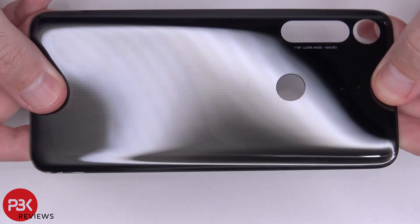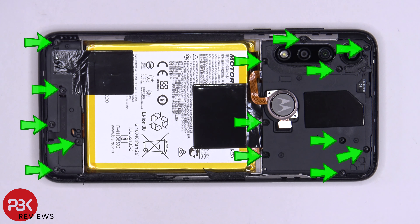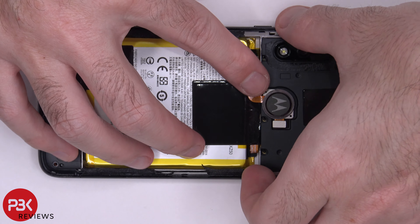Here's your back plate — it's plastic. There are 14 T4 or Torx screws that need to be removed so you can remove the top and bottom cover. Now that all the screws are removed, let's go ahead and remove the top cover.